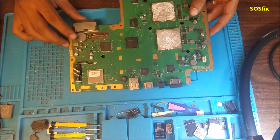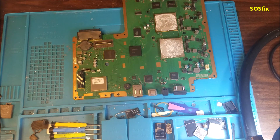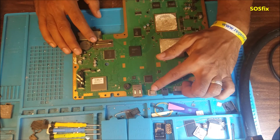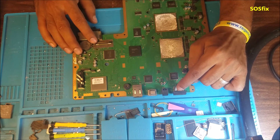This is a PS3 slim motherboard, model number CECH-2501B. This one has no signal to the HDMI port, but it does have signal on the AV port.